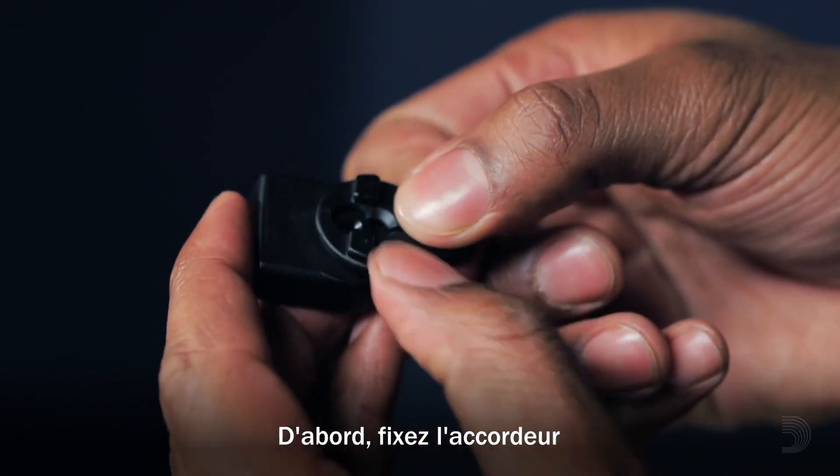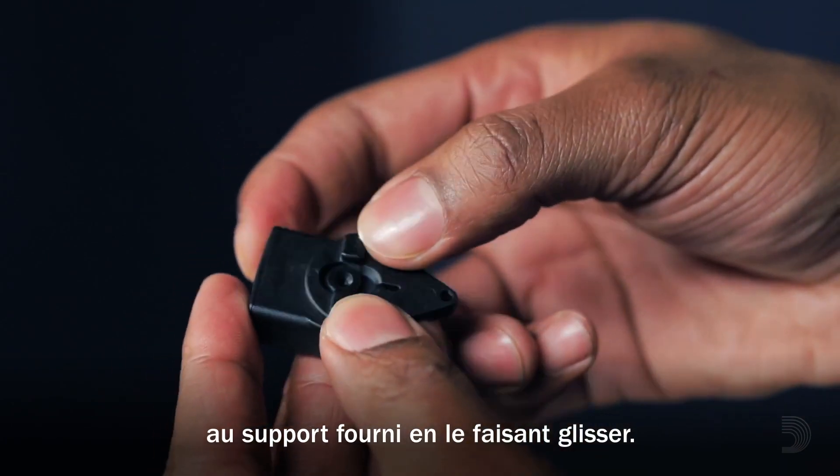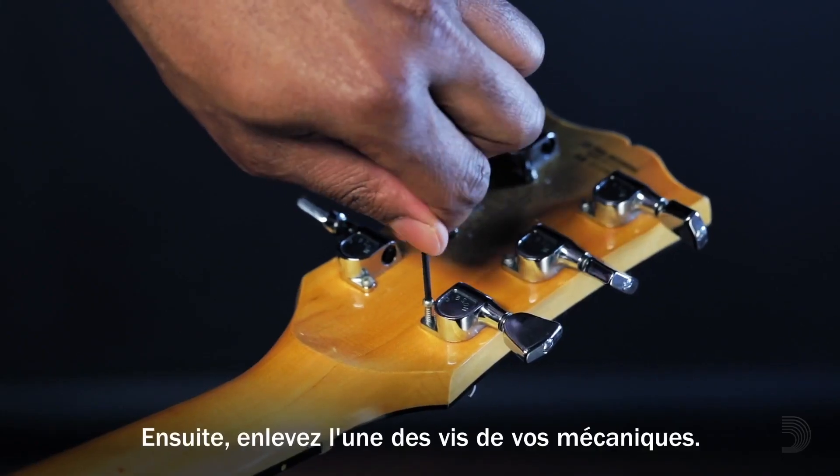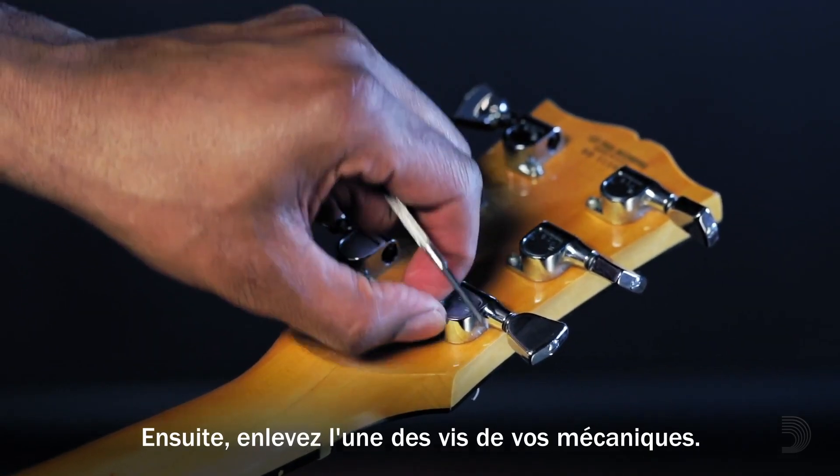First, attach the Clip-Free Tuner to the included mount by sliding it in place. Then, remove the screw from one of your tuning machines.